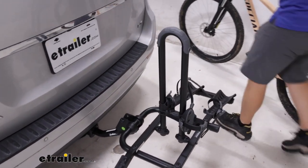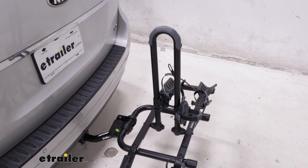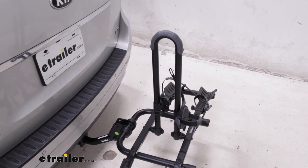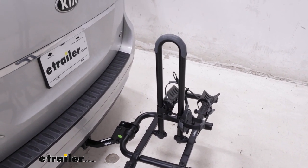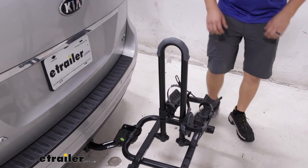Typically, I really don't like having a center mast on a bike rack, because it's just one more thing that I have to fish the bike around when loading and unloading it. But because this one is so low, it's actually pretty easy to lift the bike up and over.